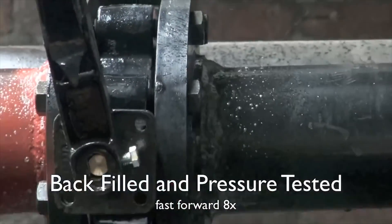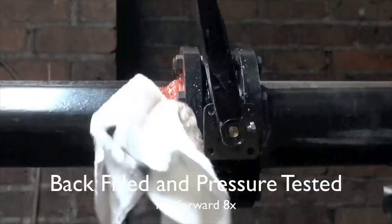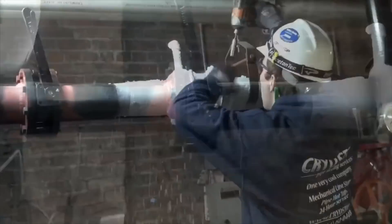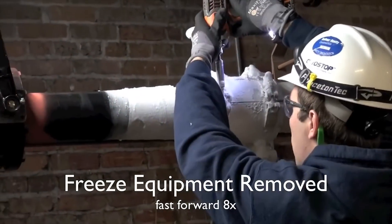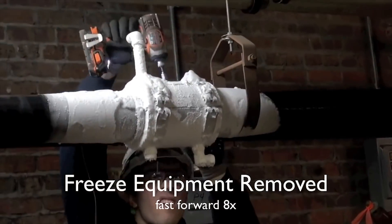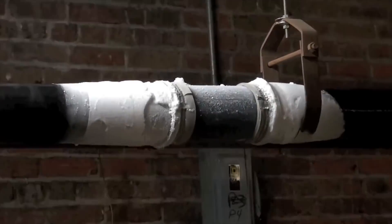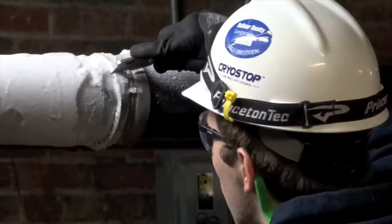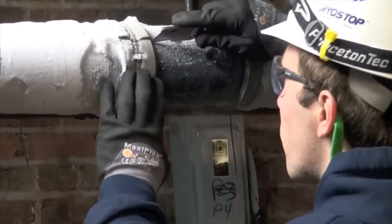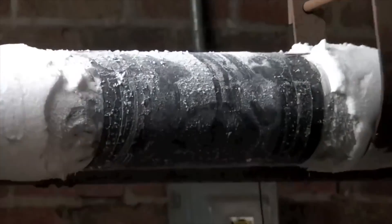Once complete, our trained technician is now disassembling our exclusive Cryostop pipe freeze equipment from the pipe. At this point he will allow the four inch freeze plug to thaw out on its own.